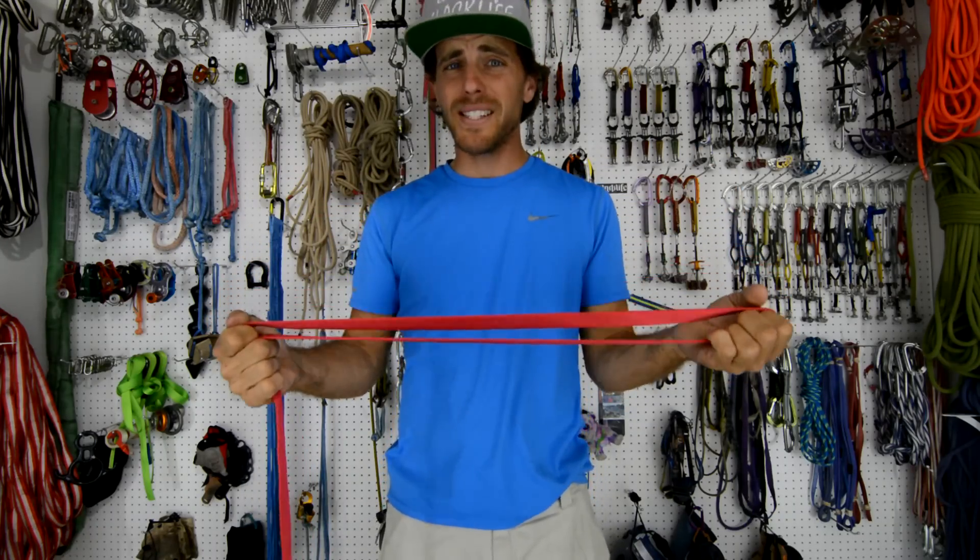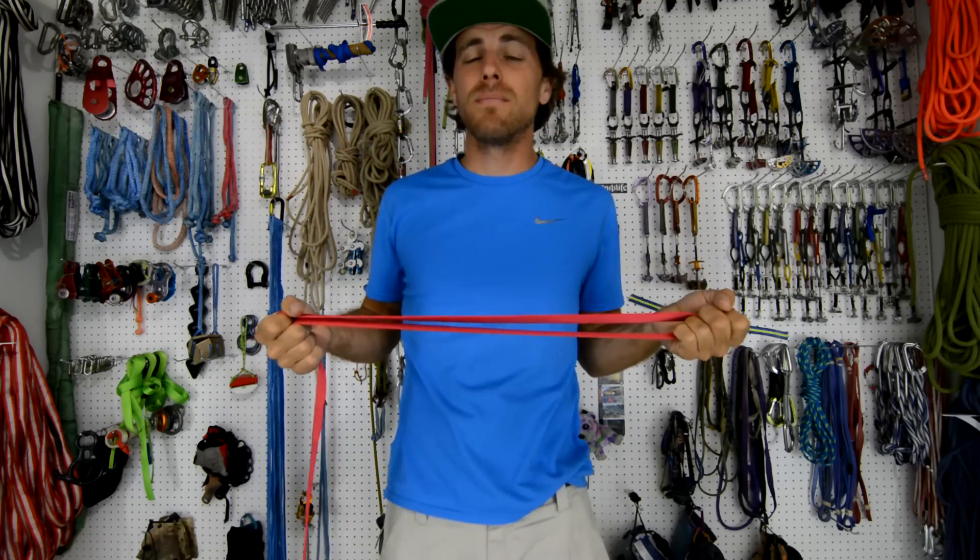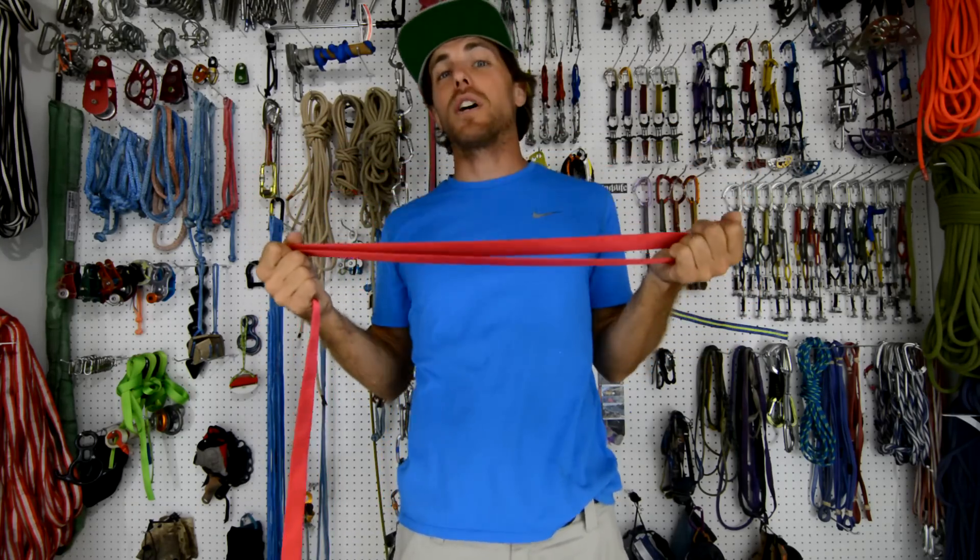How strong is parallel redundancy when you pull two webbings at the same time to share the load? Check it out on this episode of How Not to Highlight.